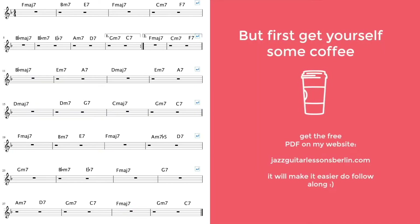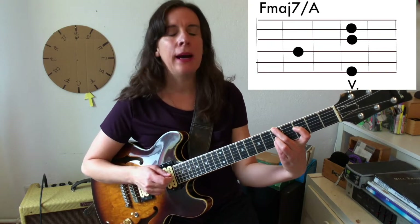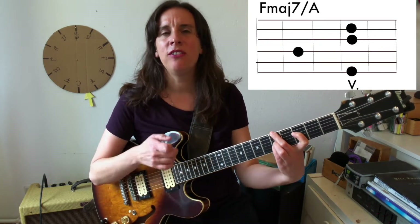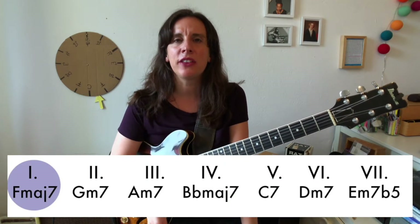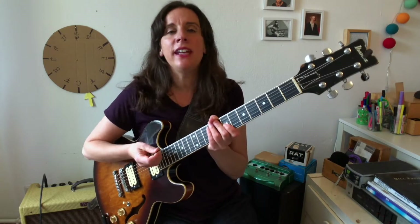Let's do a quick analysis of the chords. I'm going to skip bar two for now because it's very special — I'll talk about it at length later. The tune is in F. The first chord is an Fmaj7. I'm playing a voicing with an A in the bass, and I have the E on top, which comes in really handy since I can play the melody starting from the E. It's just the tonic — we are in F. Fmaj7 is the chord on the first degree of the scale.